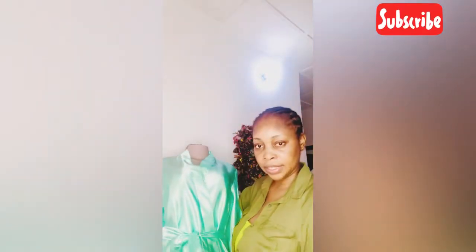Hi guys, welcome to my YouTube channel. This video will be on how to make this beautiful bridal satin robe with the belt and everything. Let me take it back so you'll see very well.